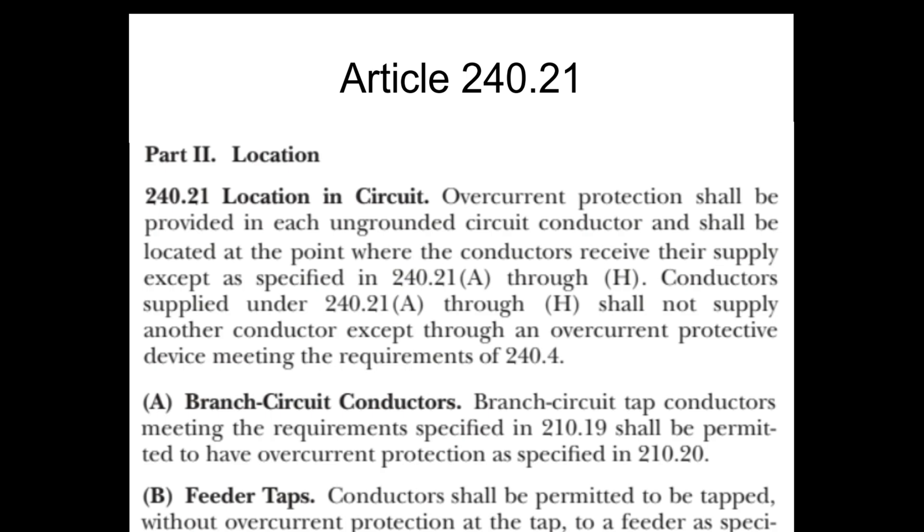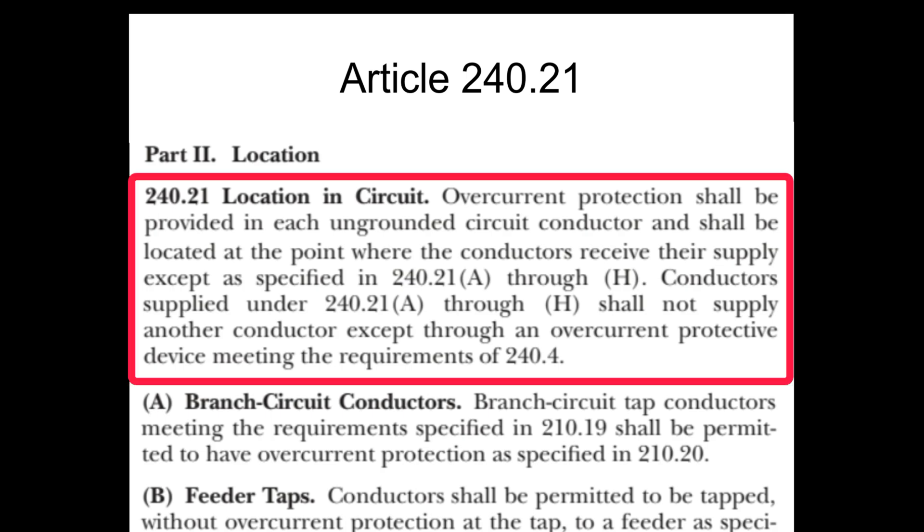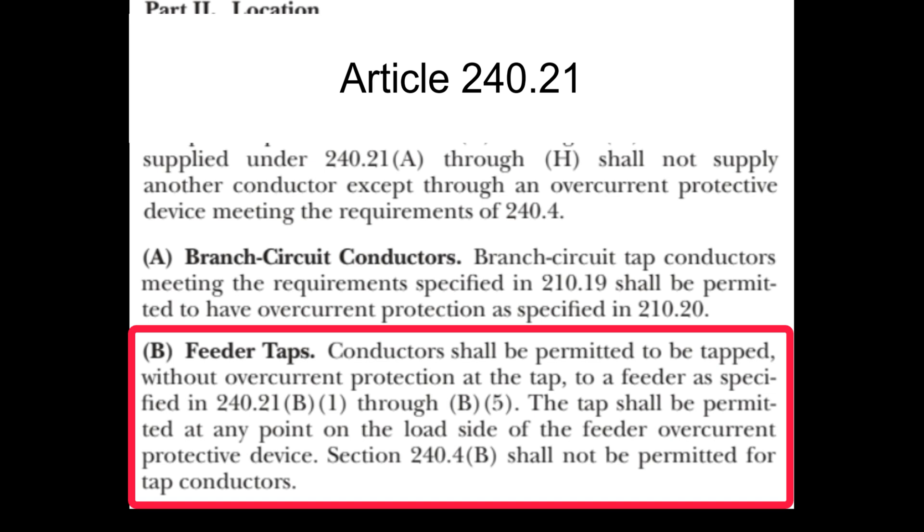If you tap a feeder, overcurrent protection must be provided for each phase conductor at the point where they receive their supply, except as permitted by section 240.21A through H of the NEC. Conductors can be tapped without overcurrent protection at the tap, as specified in section 240.21B1 through B5.